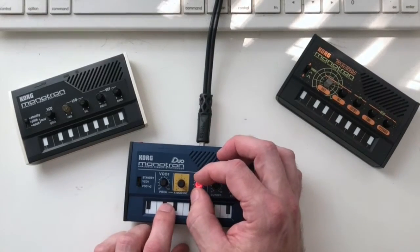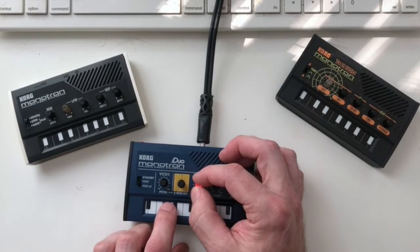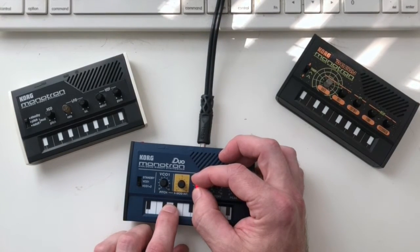Now if I go to 'both' mode, when I play we hear two VCOs. As I turn this knob we hear both VCOs, and of course we can tune them to a pleasing interval.